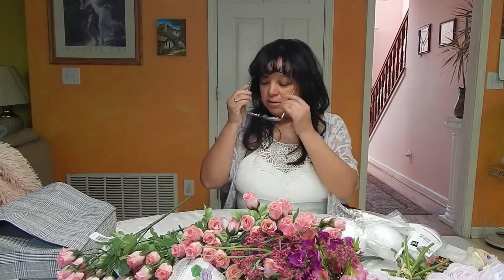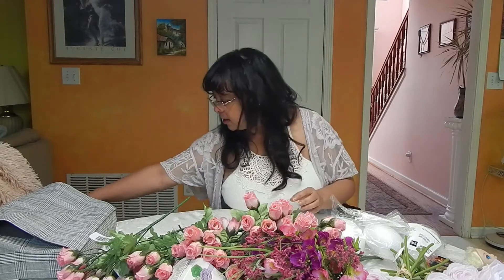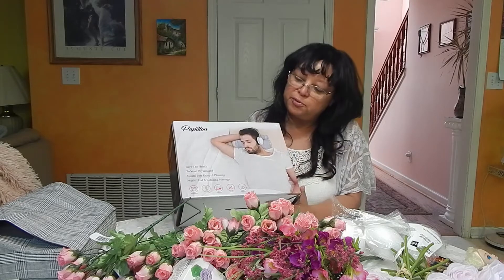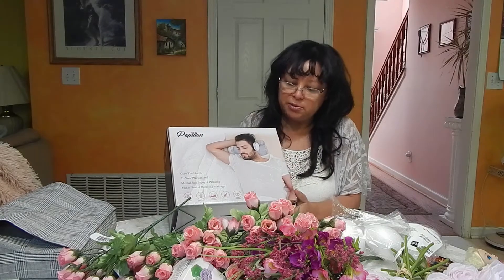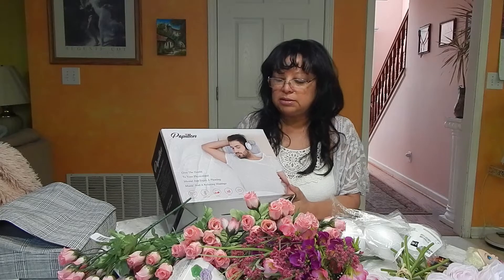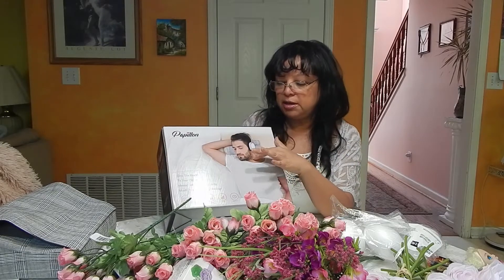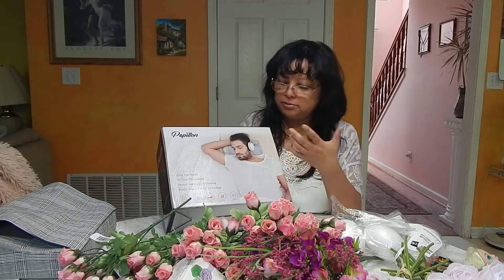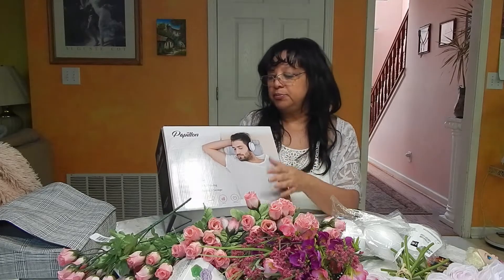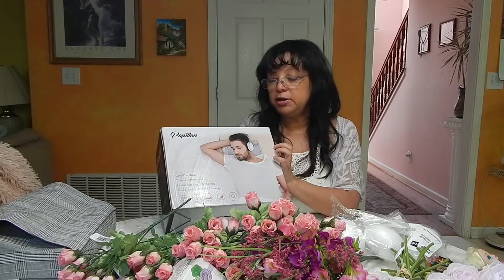Before I get into my shopping details, I want to show you this head massager. I got this as a Mother's Day gift a couple years ago, and it worked really well. It's really strong in the neck area, but you can use it on your back, your shoulders, and your legs.